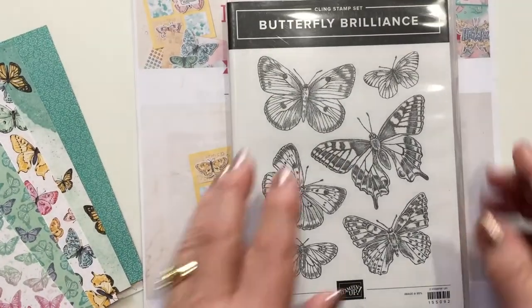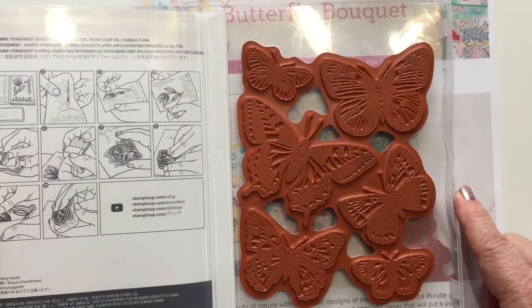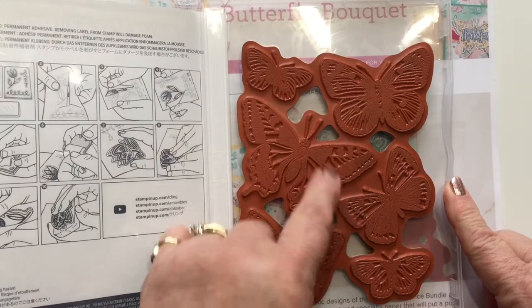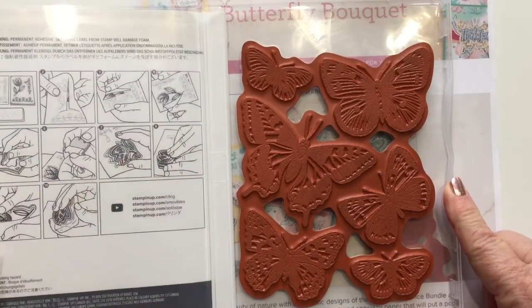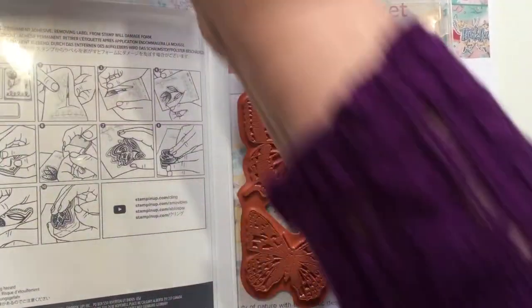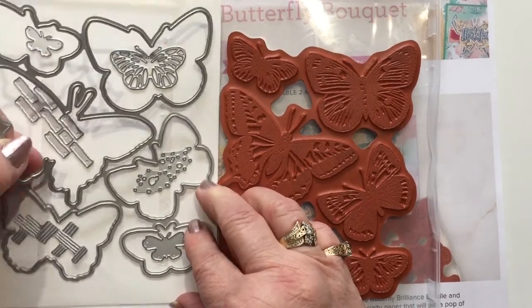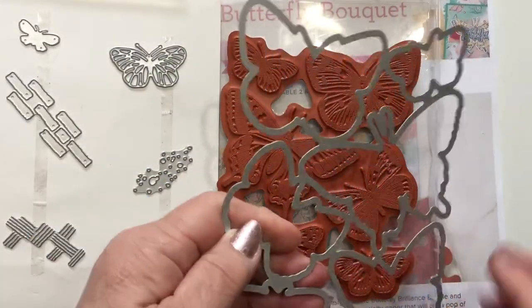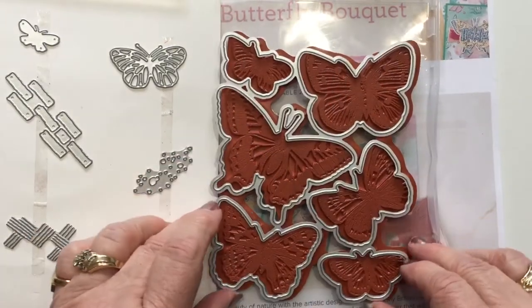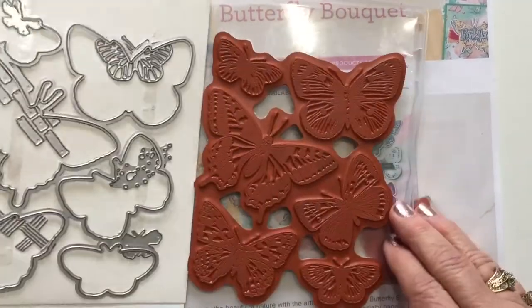The stamp set is six butterflies that all come together as one large stamp. If you like, you can cut the rubber apart and make them into individual stamps, but you probably won't want to because one of the matching dies will cut out all six butterflies at the same time. So once I stamp that, I can lay the die on and it will cut out all six butterflies.